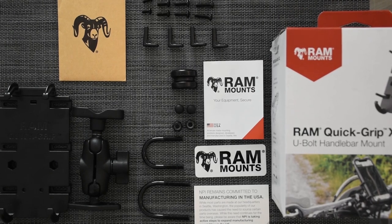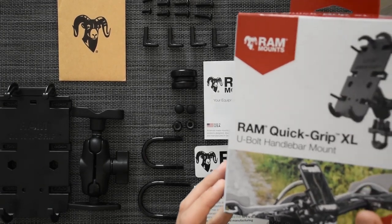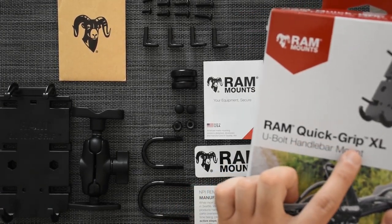Hello guys! I just got the kit you see in front of you. I just ordered it — it's the RAM Quick Grip XL.